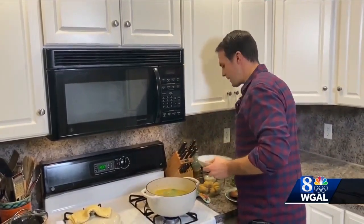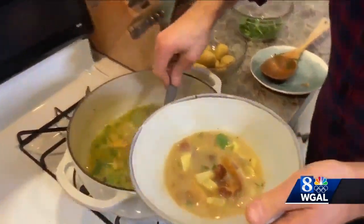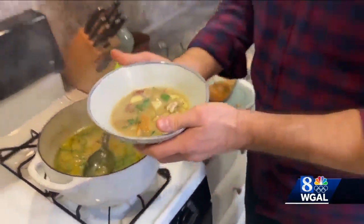Let's spoon a little bit out so you can see it — another delicious Pennsylvania-produced Farm Show Food Court staple: the trout chowder. Enjoy.